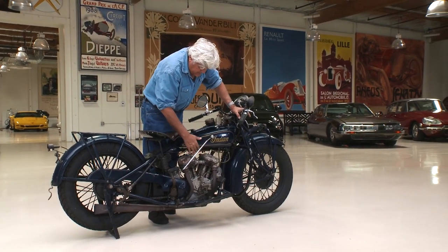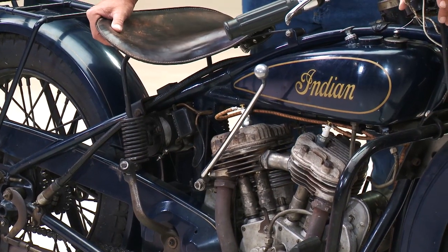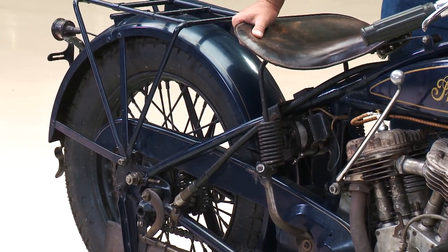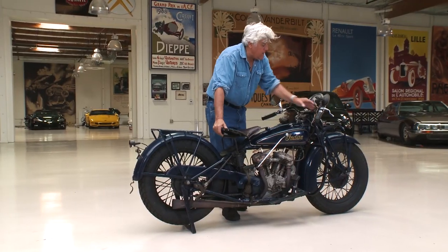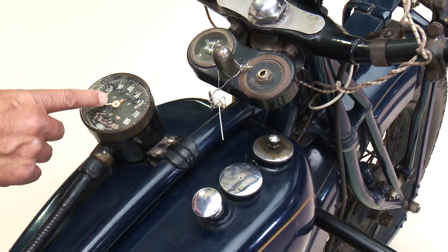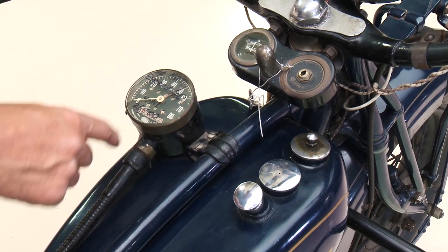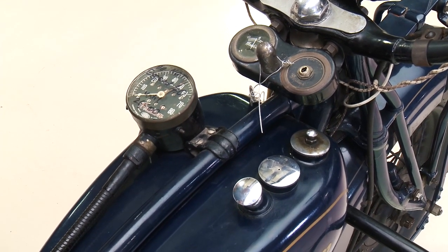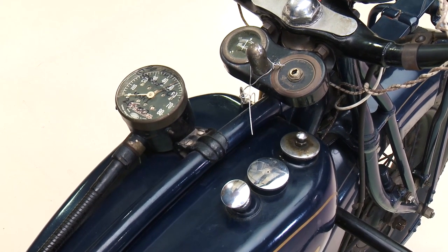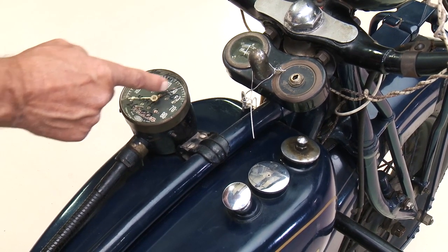I didn't want to repaint everything, because then once you go down that road, you do every nut and bolt, and pretty soon you don't want to take it out because it's too nice. So I like using it just the way it is. It even has this original spotlight that came with it when it was new. Here's your speedometer — we wrote in there, 'do not exceed 40 miles an hour until you hit 26,500 miles,' because I want to put a good 500 to 1,000 miles on this thing before I really open it up. We just put the new pistons in. So that's to keep me honest.